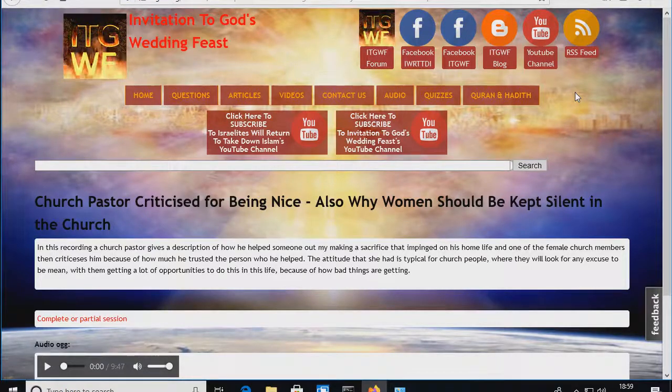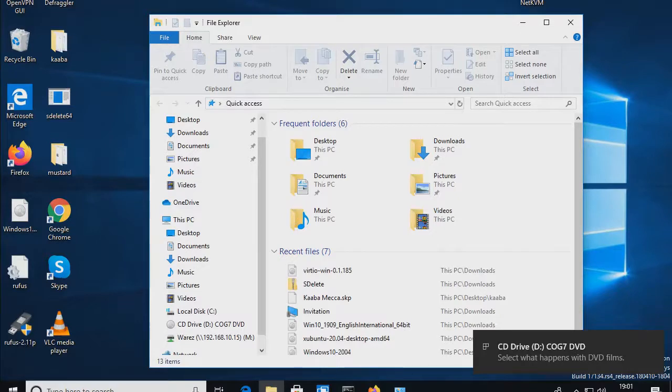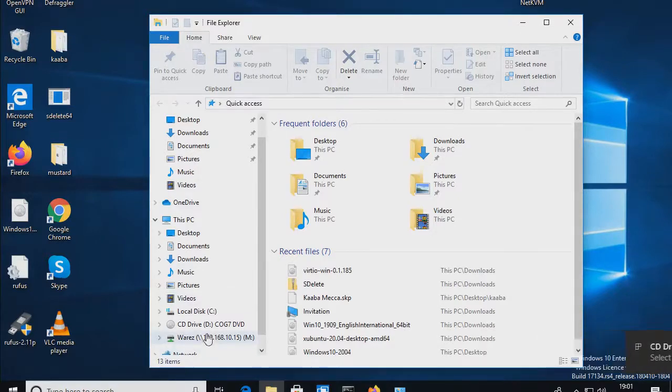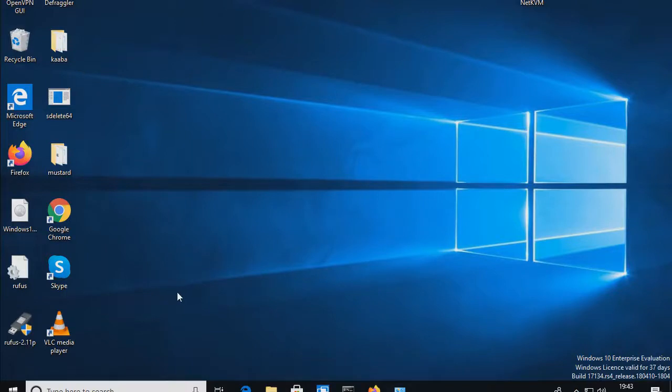We've got Windows 10 here. At the moment, under This PC, I don't have any DVDs in there. This is actually a virtual machine, but I have a way of attaching a DVD — it's the same as putting a DVD into a physical drive. The virtual DVD has been inserted, and when it comes up, make a note of what letter it is. This is Drive D.